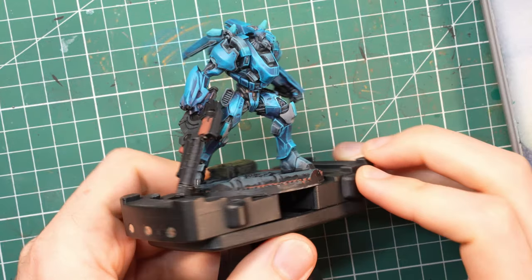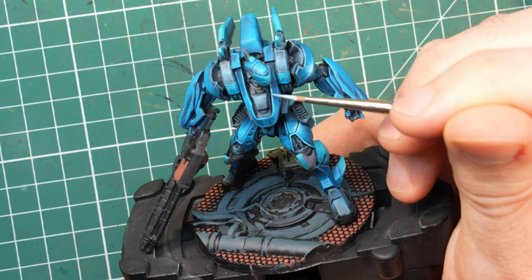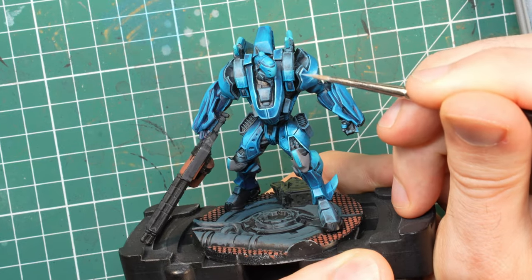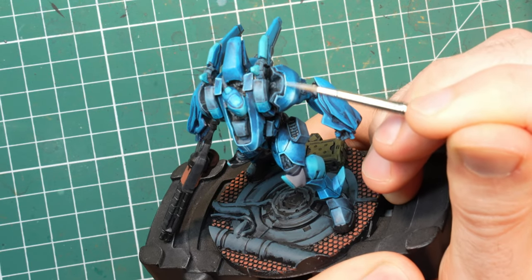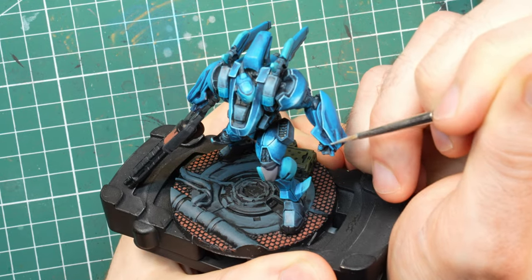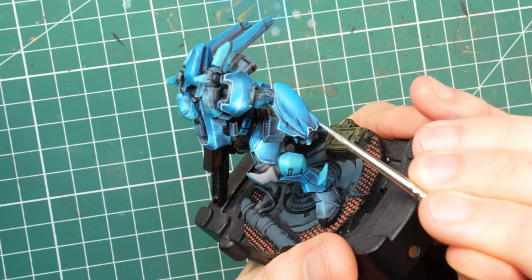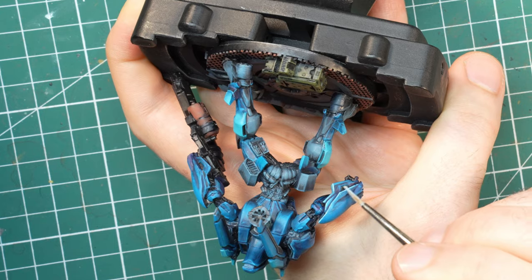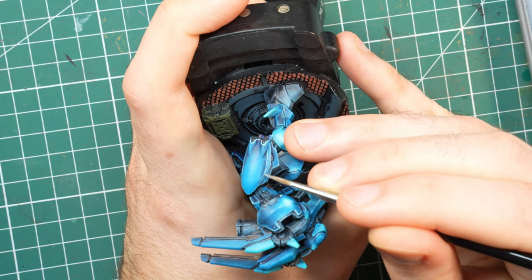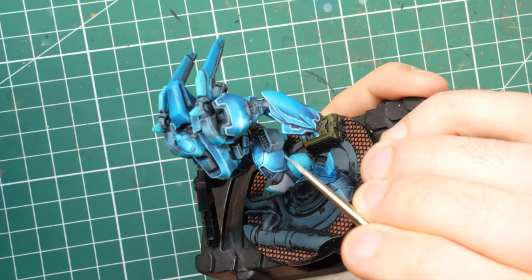Once I was done with that and happy with how the model looked, I went into the higher highlights — you see me doing a lot of edge highlights, because that's the easiest way to start. Once you go to the next stage of highlighting, just start with all the edges and then fill out the rest. Once you've drawn in all the edge highlights and fake highlights, you'll see how much space you're left with, and then you can decide where to put the rest. Don't stress out too much about where you put them — just don't highlight something facing downwards, because the light won't catch it.